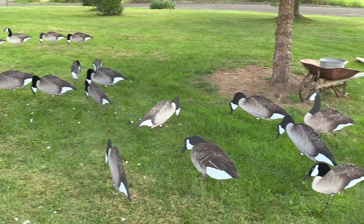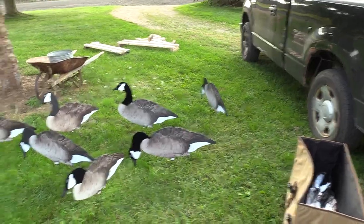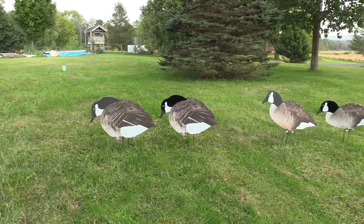You can definitely tell a difference in just a regular flock. The flock stands out a lot more. This will be zoomed out just as is.